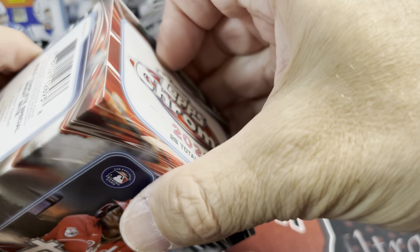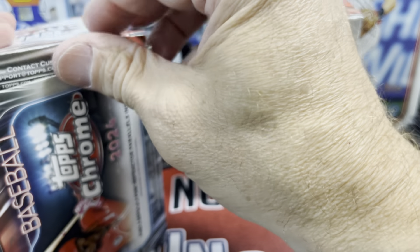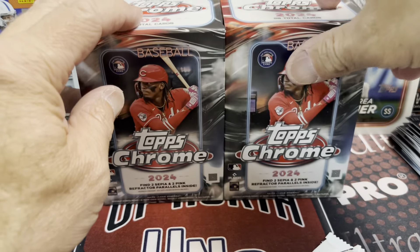Last box here — blaster box. Luke has these at his shop, by the way. I don't know if they've hit retail stores, but they are available on Topps' website. I think Target has them available as well. And I think they're $40 across the board. I know Meijer will probably have them, but they're always $5 to $10 more.